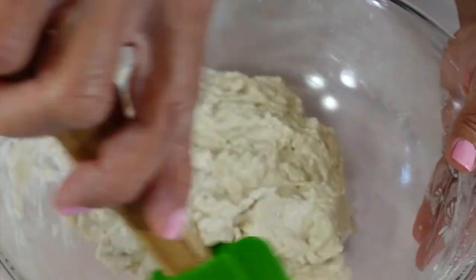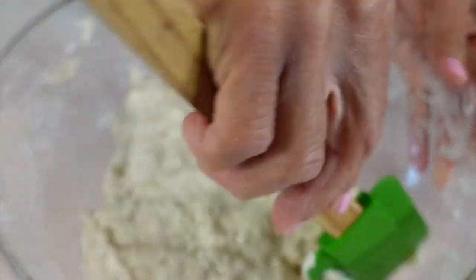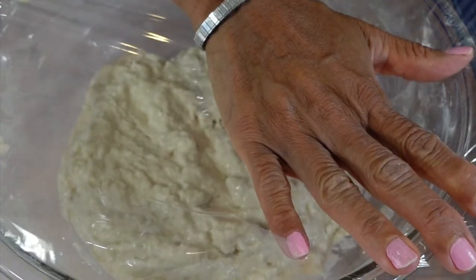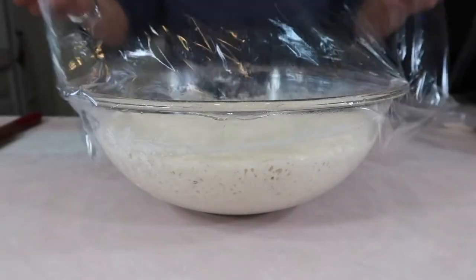Let me get the bowl cleaned off, put everything in the middle, and then cover this up with some shrink wrap or stretch film for one hour.